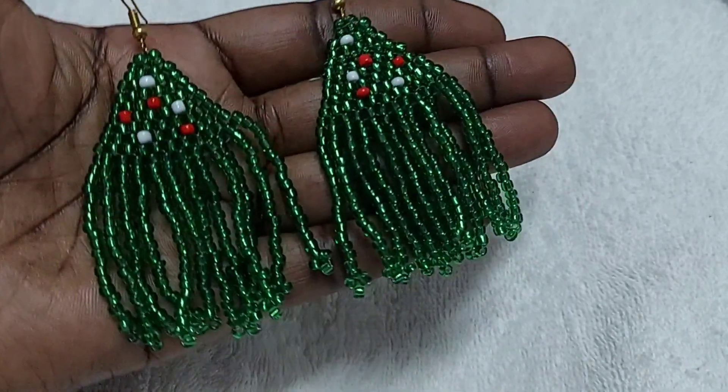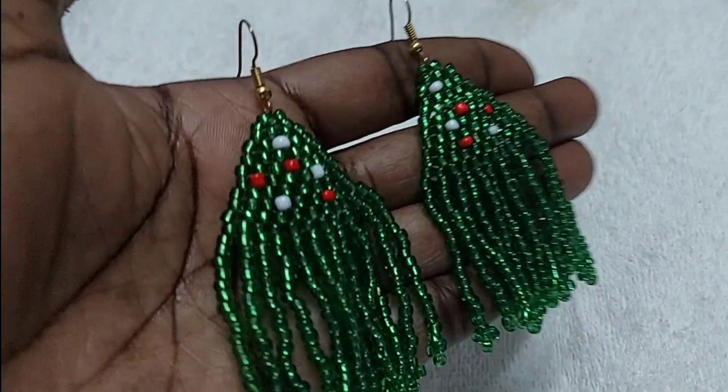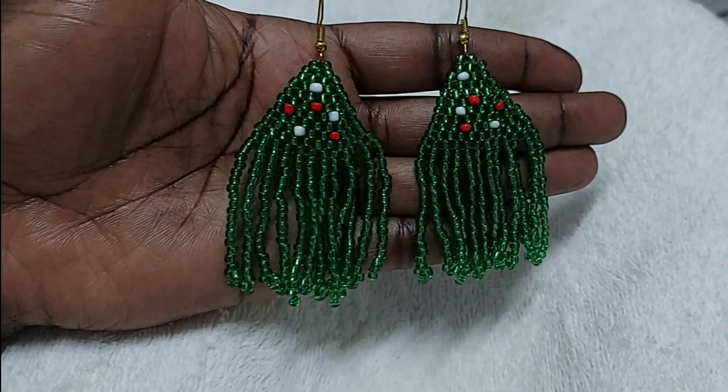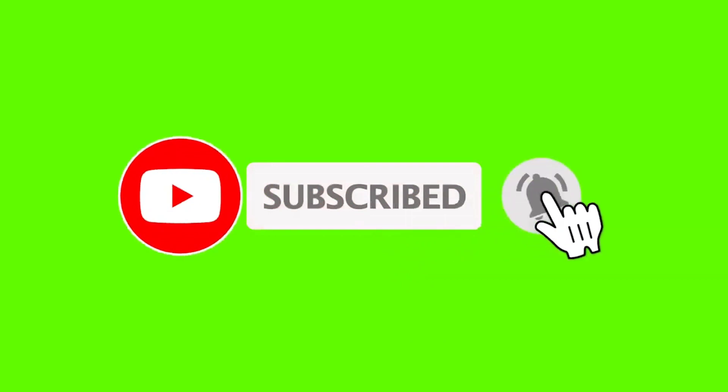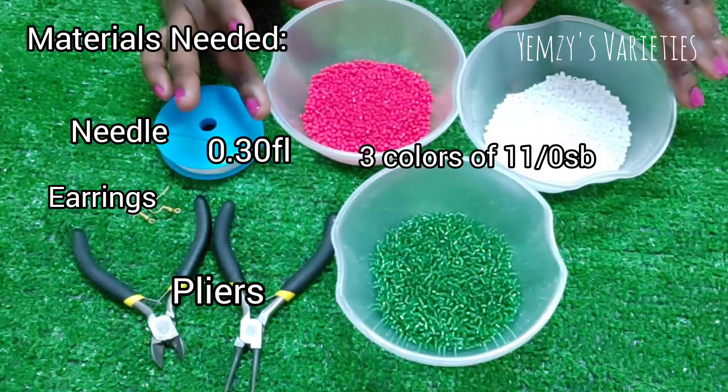Hi everyone, welcome back to my channel. Thank you for stopping by, always thank you for your love and support. Compliments of the season, merry Christmas and happy new year in advance. Today I share with you how to make this lovely gorgeous Christmas earring. If you want to see how I make it, keep watching.